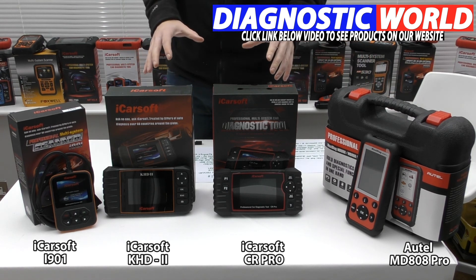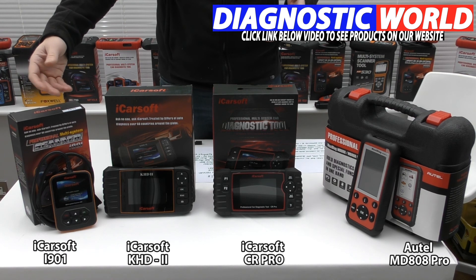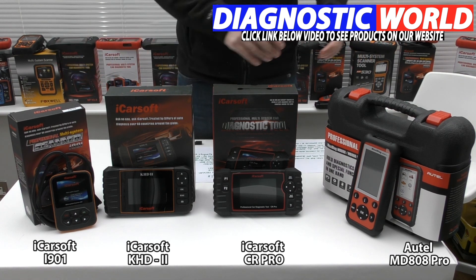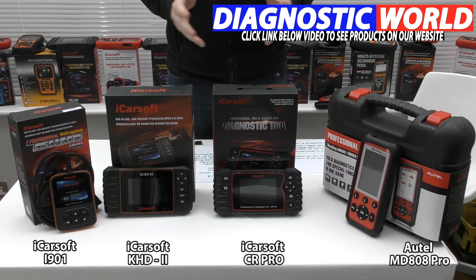Ultimately, it all depends on your specific needs. If you're only looking for a tool for your Kia or Hyundai for maybe one system like airbags or ABS, the i901 is perfectly reasonable. If you want more coverage and functionality, move along the range. If you're still unsure which tool to go for, I'd recommend sending an email to the address in the description below — they'll get back to you with advice on what tool is best suited to your needs and vehicle. I hope you found this video informative and that it's helped you make a decision. Thanks for watching.